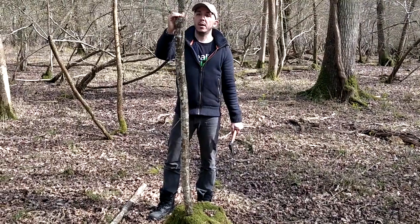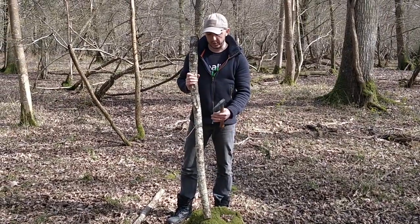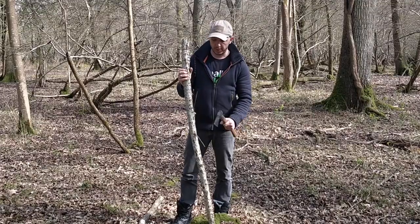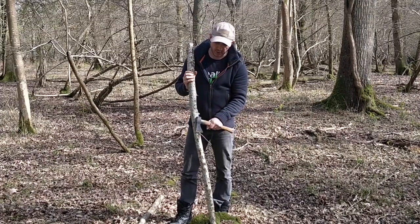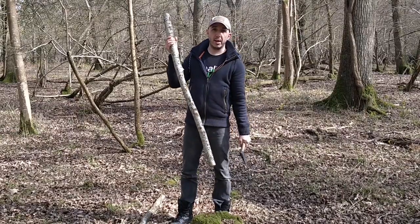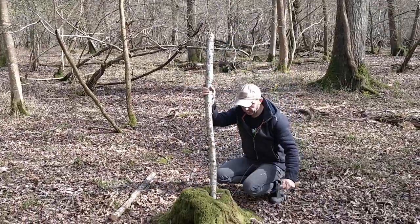These are really good size — nice green hazel. If I use dead wood, the problem is that once you put a lot of weight against it, it can break quite easily, so green wood is much stronger. I'm going to use my trusty hand axe and put a point on the end of this so that I can hit it into the ground and then make my reflector.